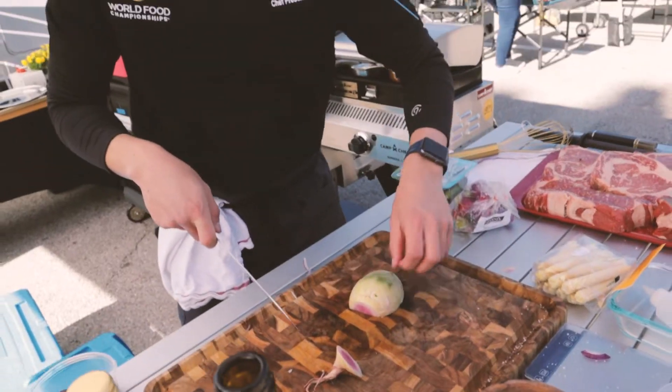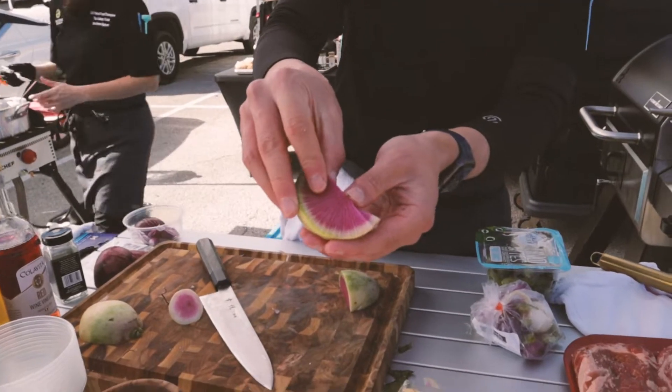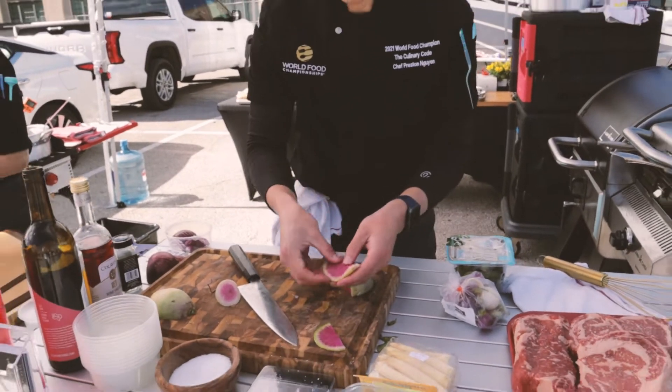These are gonna be watermelon radishes. We're gonna be pickling them — it adds a little bit of color, a nice vibrant pink color. We're pickling those to give it some crunch.